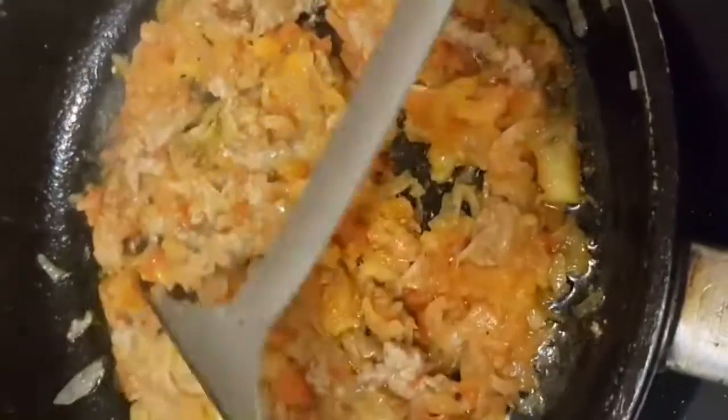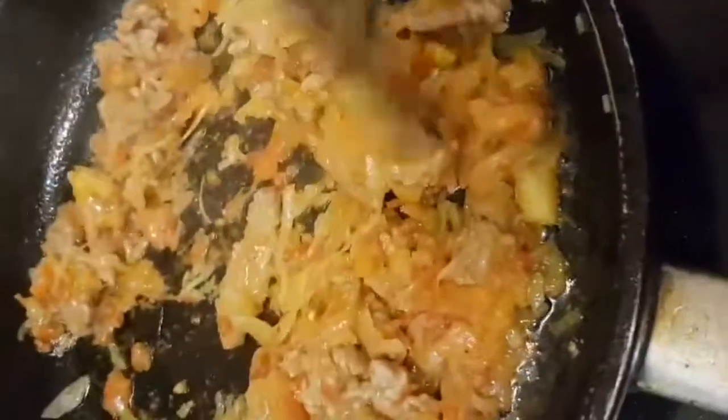Now I'm going to blend it with this. I'm going to put it in a little bit and blend it.